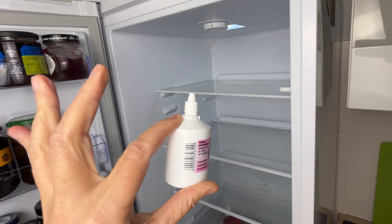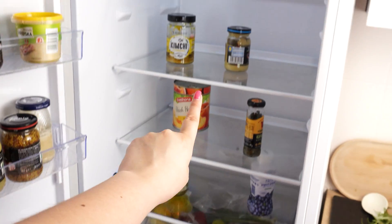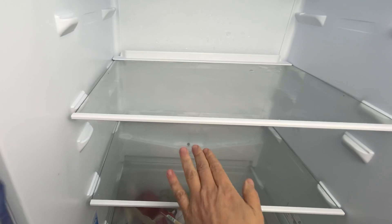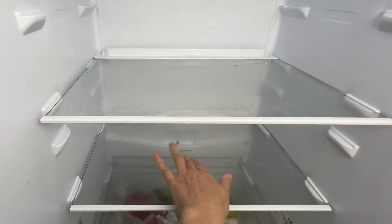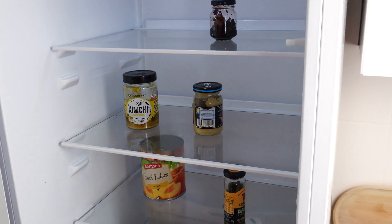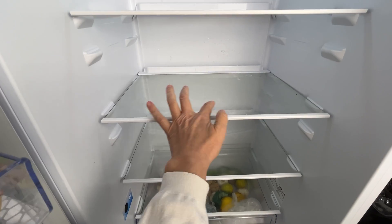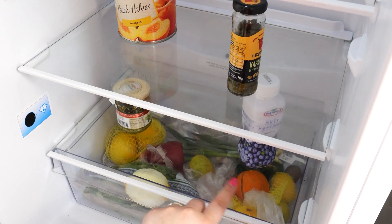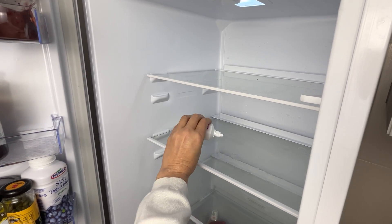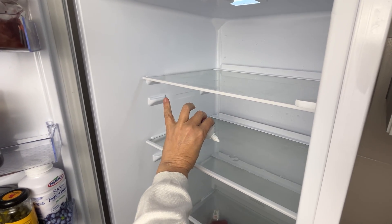One drop is enough. The glass shelves in your refrigerator will stay clean, won't fog up, and you won't see any stains or streaks on them for up to a year. This trick is genius — it allows you to postpone cleaning the fridge. You just need to occasionally wipe away crumbs. Nothing will stick to the shelf anymore. Steam won't appear on it even if you leave the fridge open while looking for something. This is probably the best and most amazing trick you will ever try.